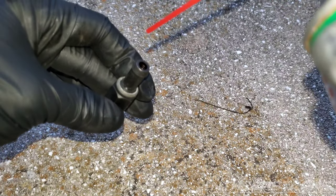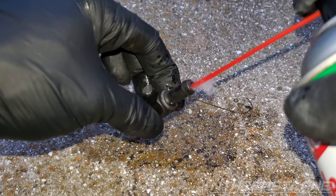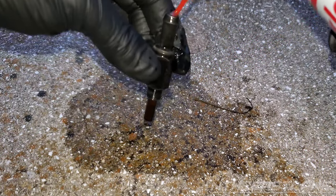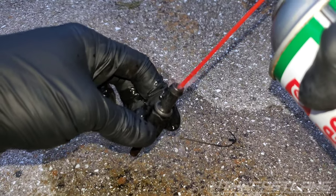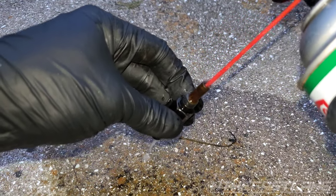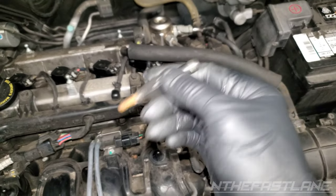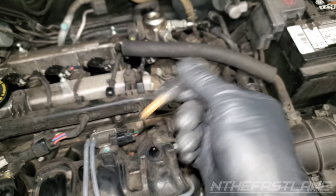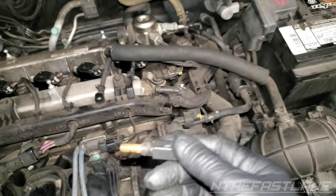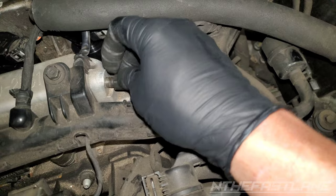Take some brake cleaner and spray it in there. This is what it sounds like after cleaning it. You can hear how it's a lot looser — and that's what you want. Just put it back in there.